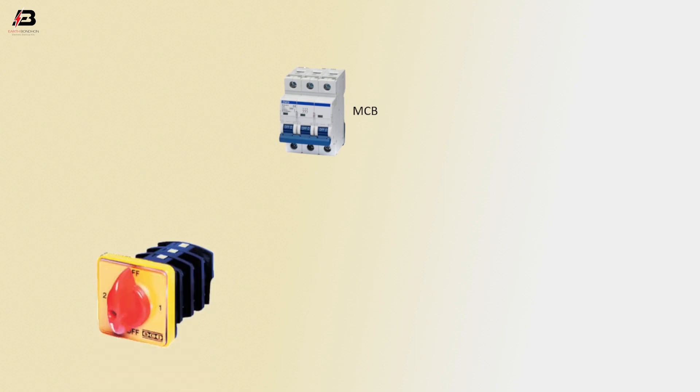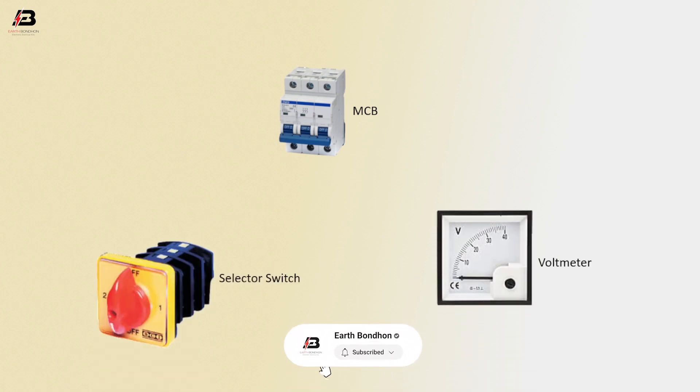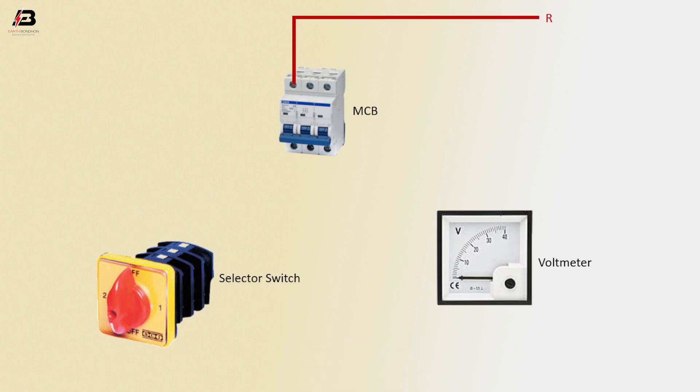MCB circuit breaker, selector switch, voltmeter. First phase connection input to MCB circuit breaker, second phase connection input to MCB circuit breaker, third phase connection to MCB circuit breaker.